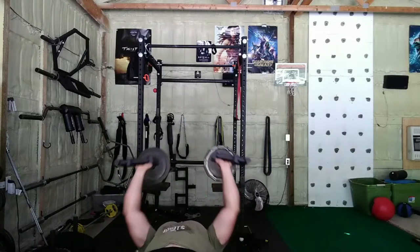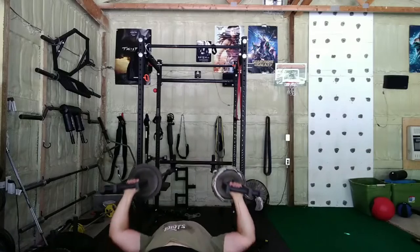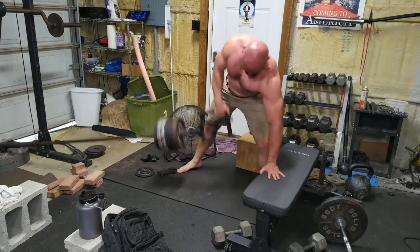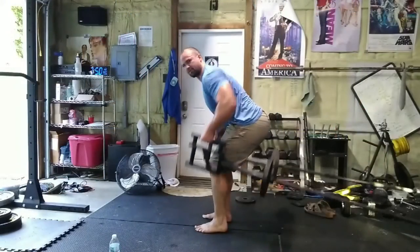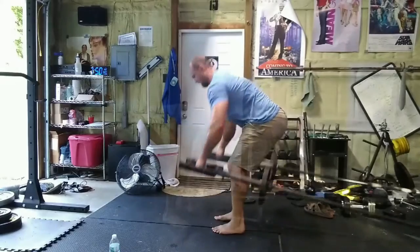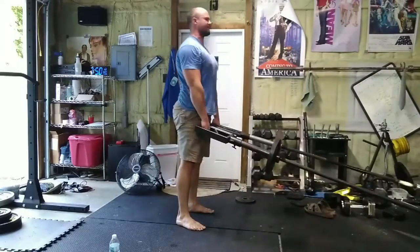Looks like that. So as you can see, it kind of swivels with me. I'm using the angle. I've been over a row of variations. This is like the neutral grip. You can do the canted grip like so. You can really get a nice deep stretch.